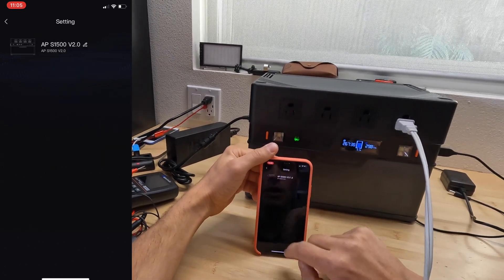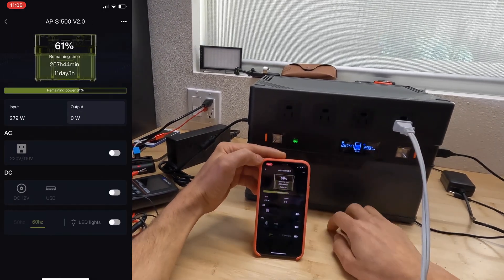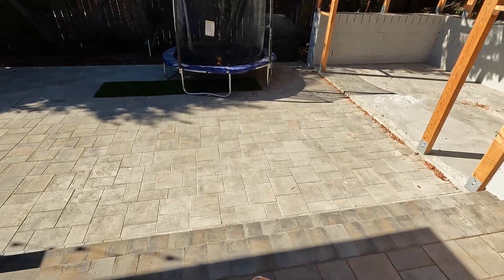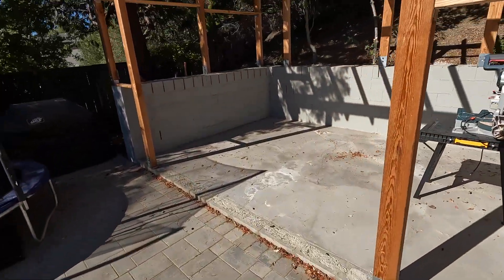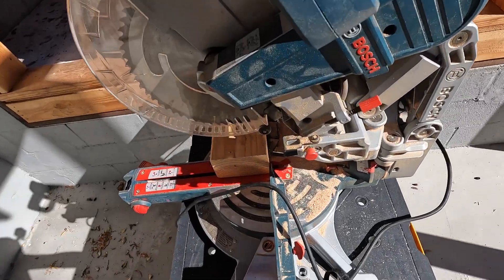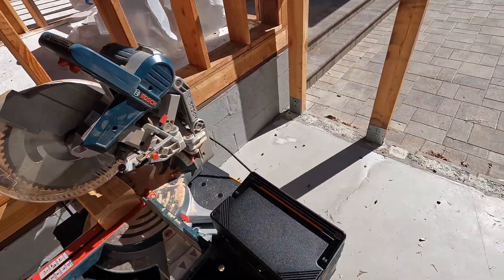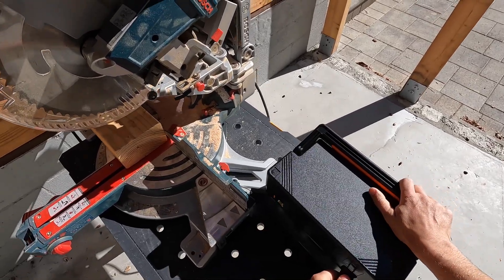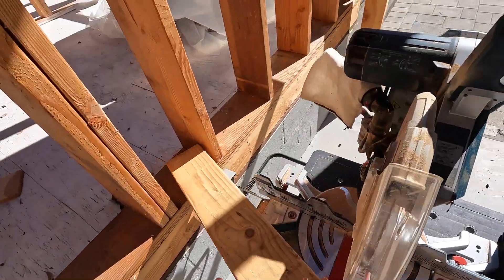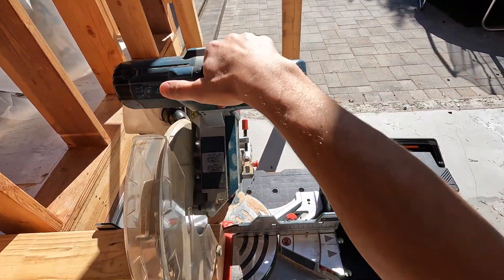In the settings section of the app we can rename our power station, and that's all it offers. Now let's check if this power station can power a 12-inch saw. Here's a four-by-six lumber — let's try to cut it.